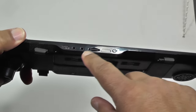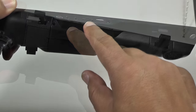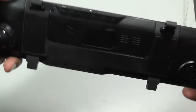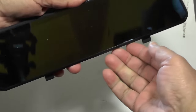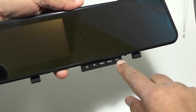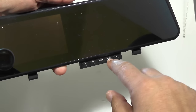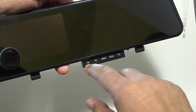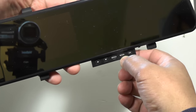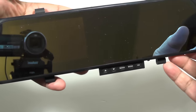At the top you have the interfaces: USB, AV in, a micro SD card slot that takes up to 32 gigabytes, and power. On the bottom — which is quite a nice touch — you get the controls. These are for menu settings, selecting the mode, what type of video, and cycling through the menu options. The mode button also doubles up as an emergency video lock.